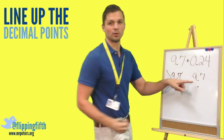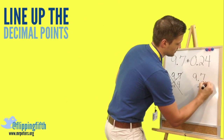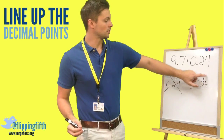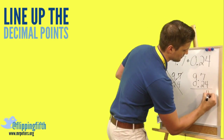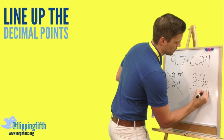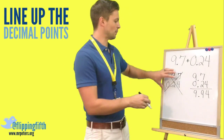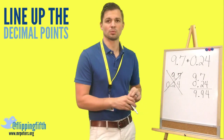Here is what you do: first write the top number, then put that decimal point right below it right away. Then fill in the rest. If there's no digit above one of the columns, you automatically just transfer that number down. Seven plus two is nine. Put in the decimal point, then transfer down the nine, and we get 9 and 94 hundredths — much different from what we would have gotten with the decimal misaligned.